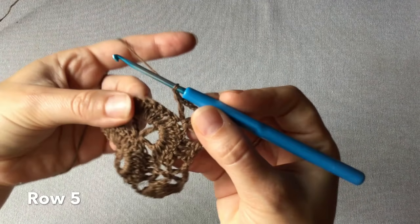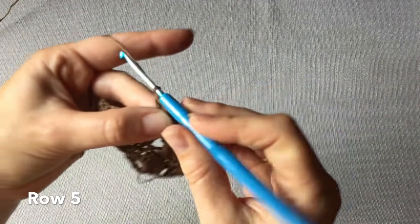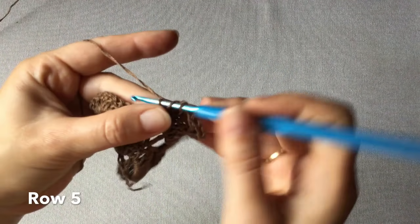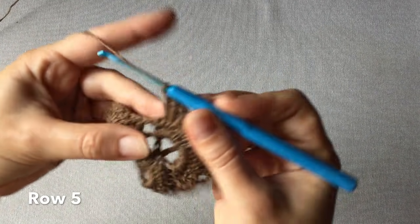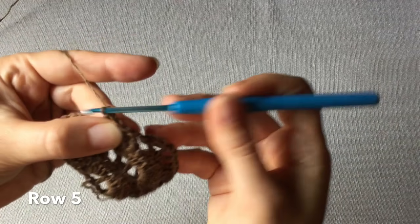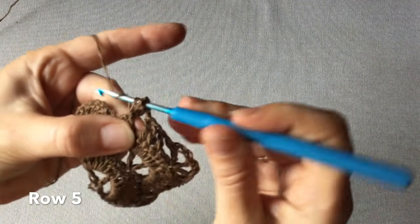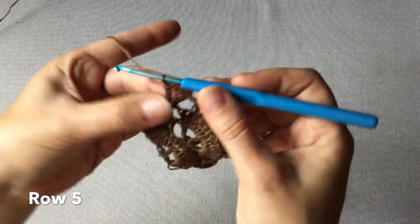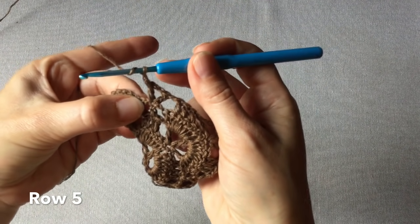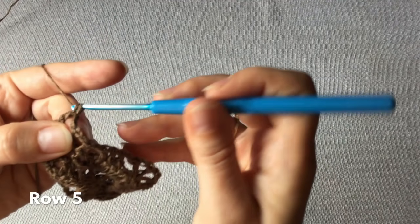Jedno oczko łańcuszka – to już jest lewa strona. Omijamy dwa kolejne oczka i w trzecie z kolei wkłuwamy się wykonując trzy słupki jeden po drugim. Jedno oczko łańcuszka i samotny słupek, w który wkłuwamy się tworząc rogatkę. Oczko łańcuszka i mamy ósemkę ostatnią słupków na końcu. Opuszczamy dwa pierwsze oczka i w trzecie z kolei wkłuwamy się wykonując trzy słupki jeden za drugim.